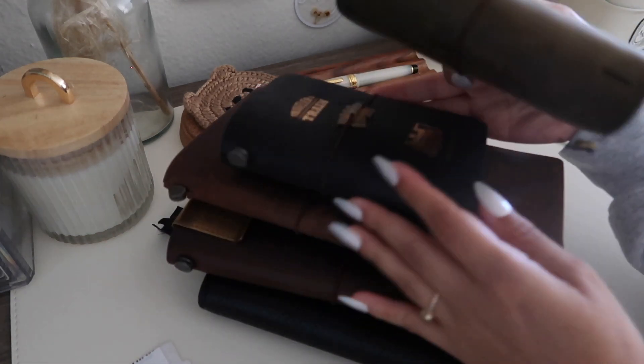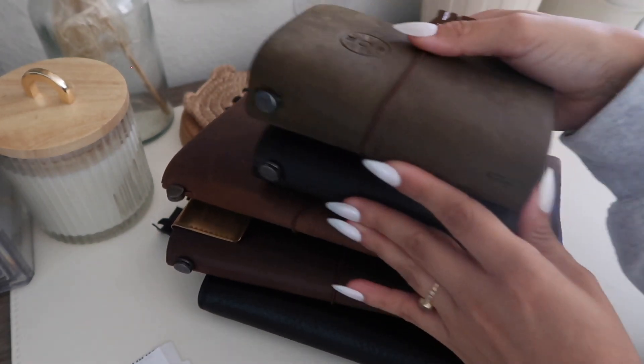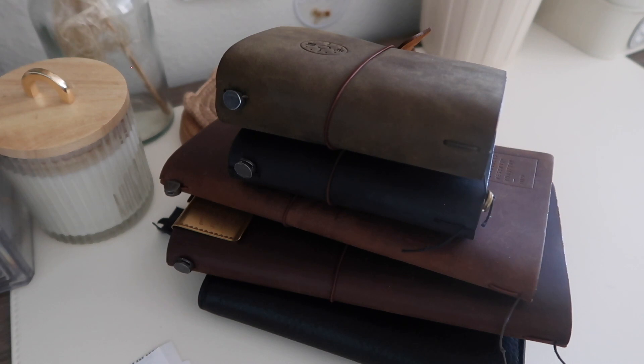That is my entire planner and journal system — everything I use daily, weekly, and monthly. This has been working for me for a while, so I'd call this an autumn update. If you have any questions, feel free to drop a comment or DM me on Instagram — I love chatting about planners and journals. I hope you all have a great rest of your day and I'll catch you on the next one. Bye!